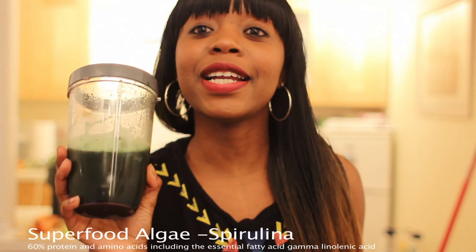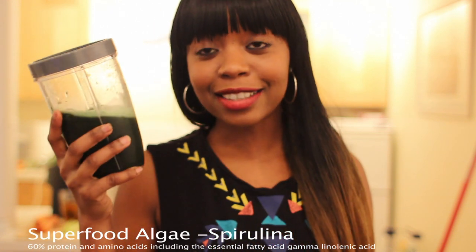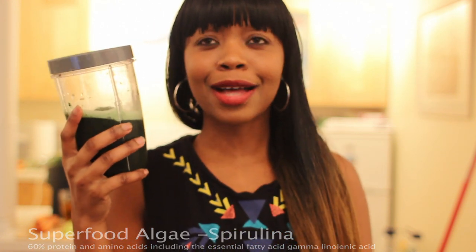Did you know that spirulina has 60% protein? How cool is that?